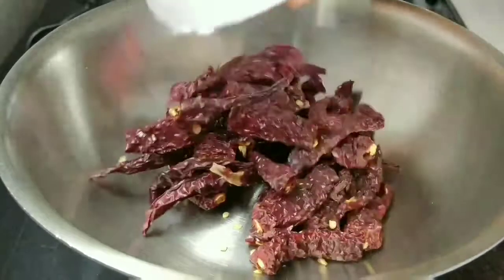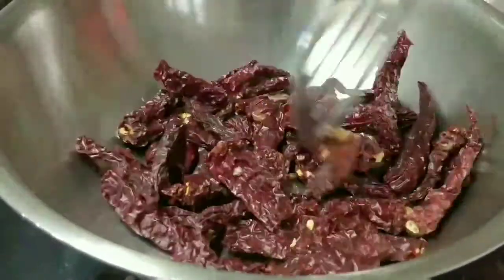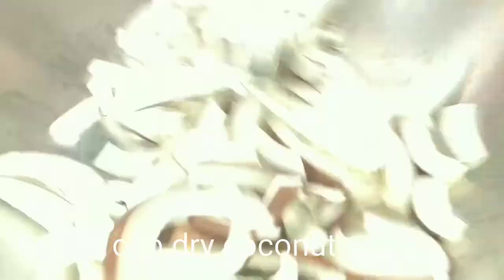Without any delay, we start our recipe. Here I have a pan with 25-30 Kashmiri Lal Sukhi Mirch. A tip for you: when making any masala, always roast the Mirch separately because it will stay crispy and all the flavors will come out properly.